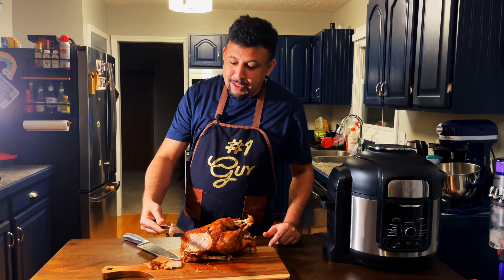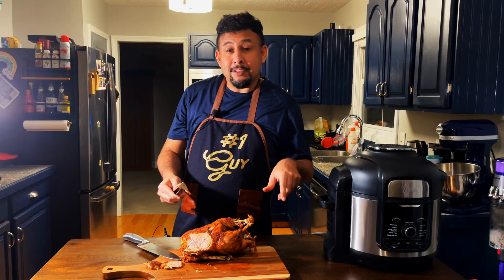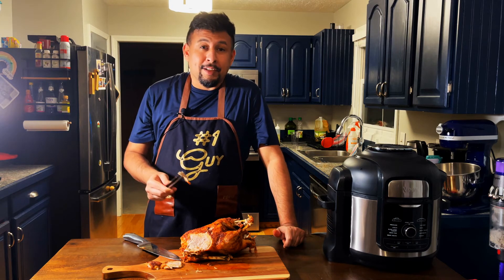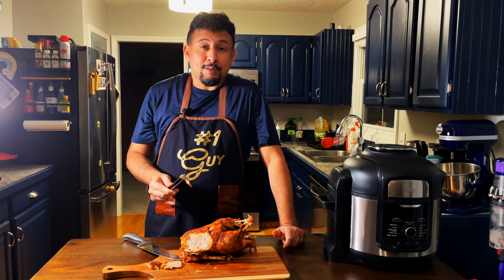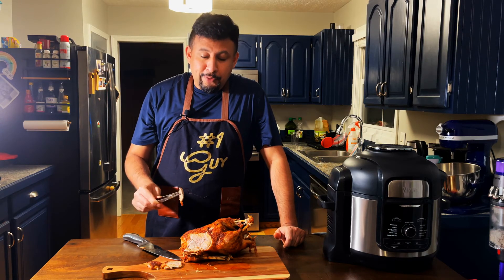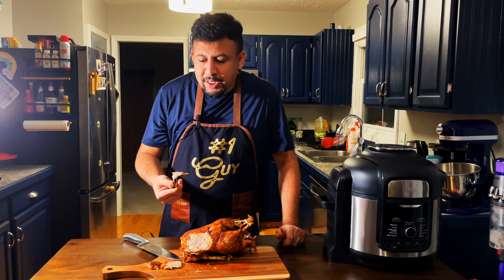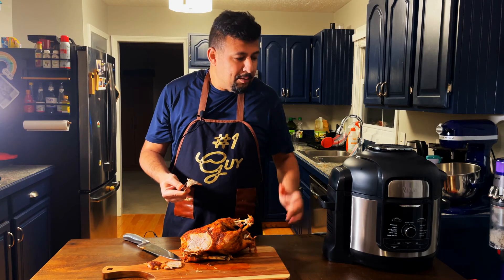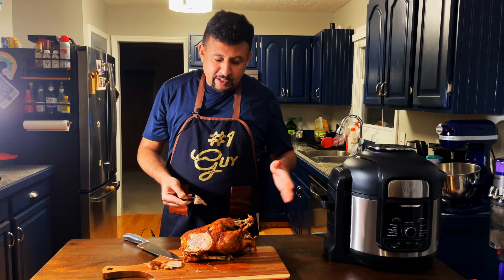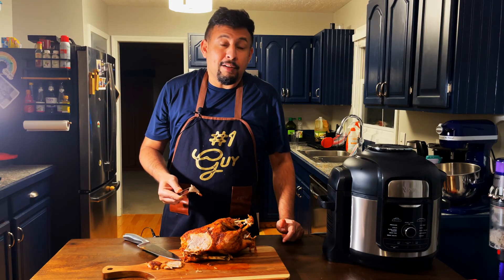I highly recommend you guys use that rub. I put the link in the description below — go ahead and check HalalBarbecuePitmasters.com. They have different rubs such as sumac, black, Texas Tandoori, and peri peri. I'm happy with the result. It's a bit overcooked for me — I like it juicier — but it only took around 45 minutes for the whole duck. As a working parent, what else do you need?